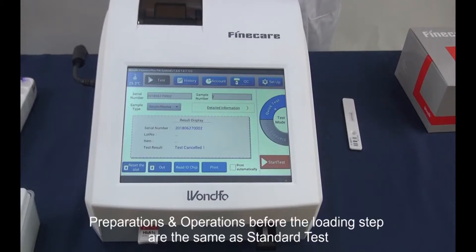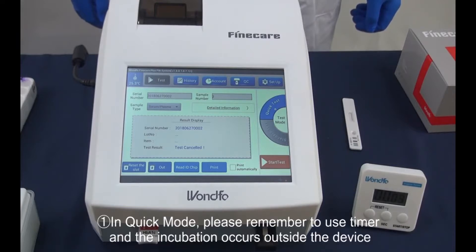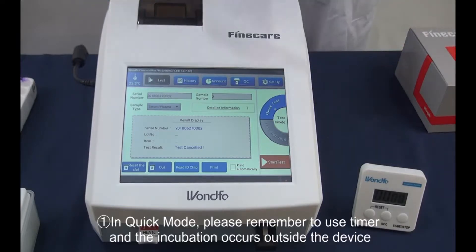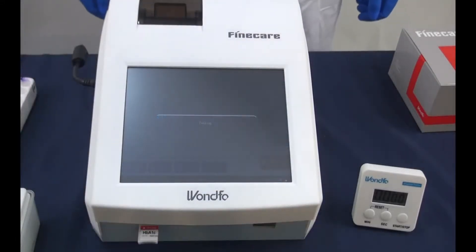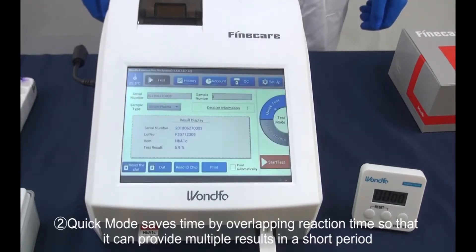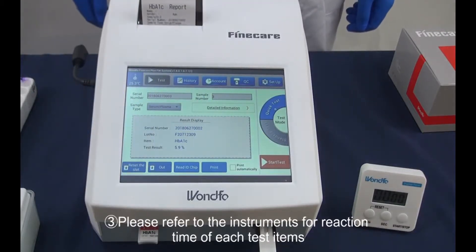Quick test. Preparations and operations before the loading step are the same as standard tests. Notice: number one, in quick mode, please remember to use the timer as incubation occurs outside the device. Number two, quick mode saves time by overlapping reaction time so that it can provide multiple results in a short period. Number three, please refer to the instructions for the reaction time of each test item.